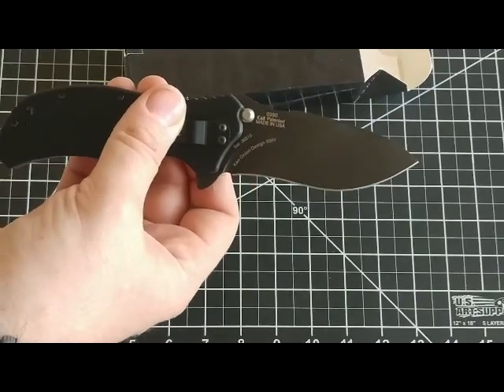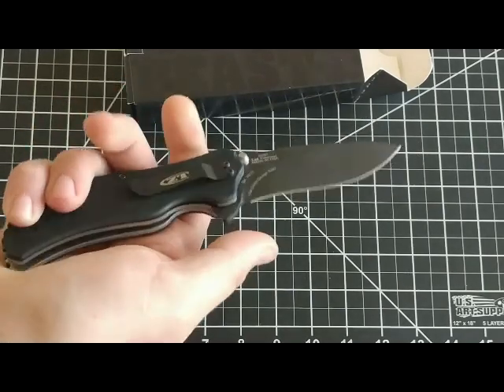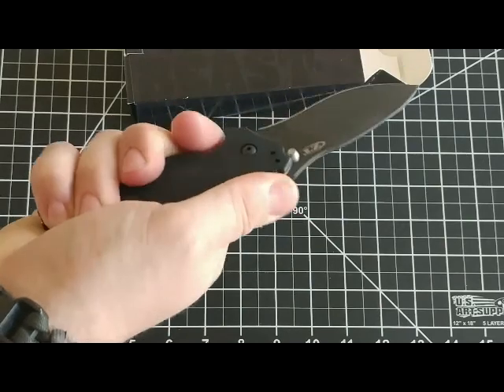The blade steel is S30V steel and it is a Ken Onion designed knife made in the USA. I really dig this knife — it feels great in the hand. The finger jimping on the top feels great.